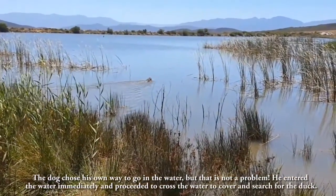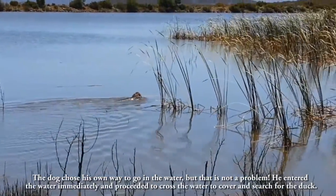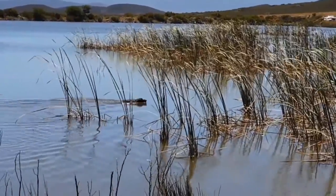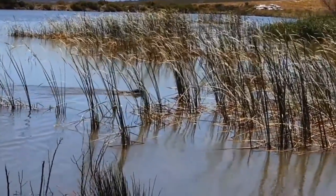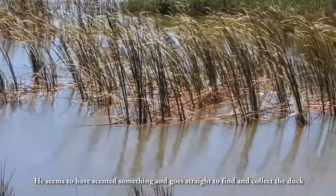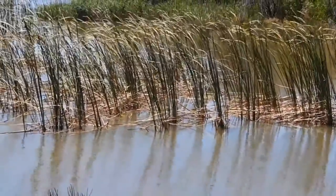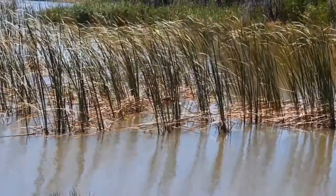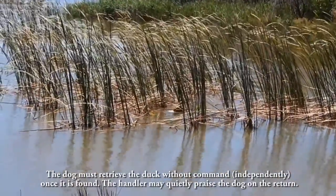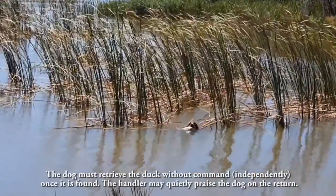The dog chose his own way to go into the water, but that is not a problem. He entered the water immediately and proceeded to cross the water to cover and search for the duck. He seems to have scented something and goes straight to find and collect the duck. The dog must retrieve the duck independently once it is found. The handler may quietly praise the dog on the return.